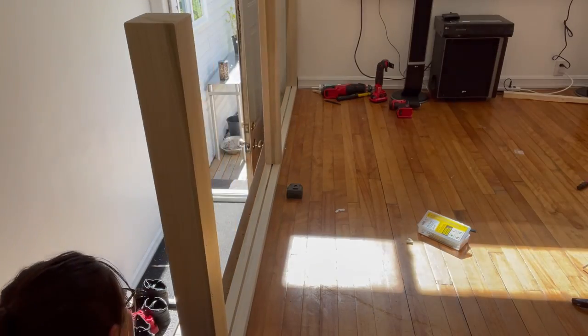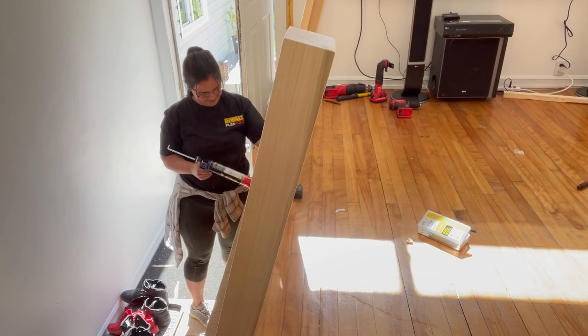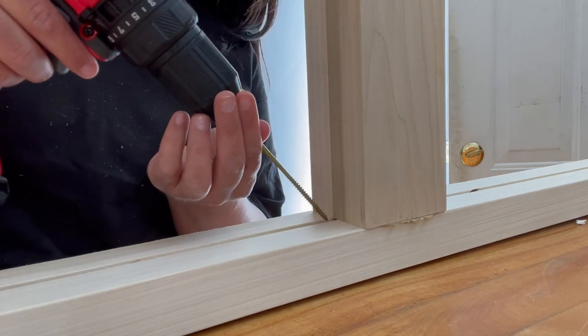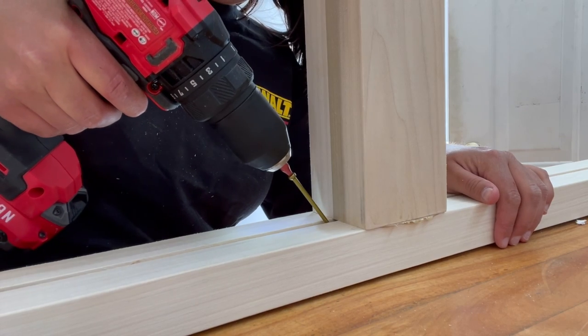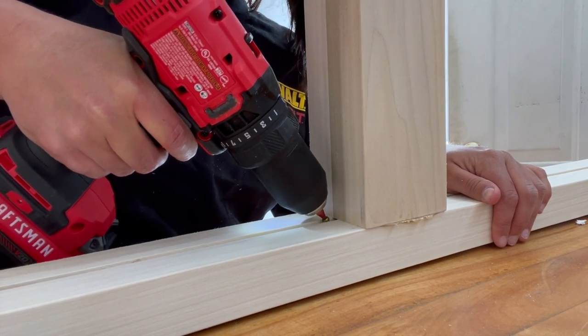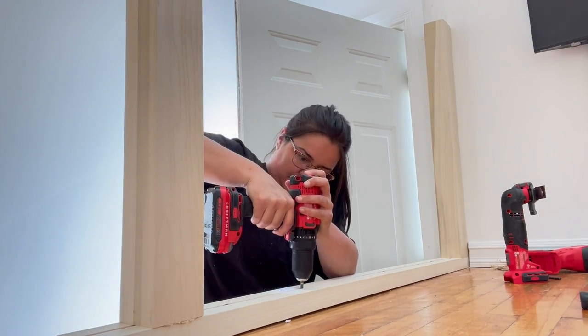When I stood it up in place, I made sure to put construction adhesive underneath the bottom rail so it would adhere to the floor. Once the railing was where I wanted it, I screwed it in place using four-inch GRK screws with a really small head for easy hiding. As long as your screws are inside the relief cuts, you're not going to see the heads of them.